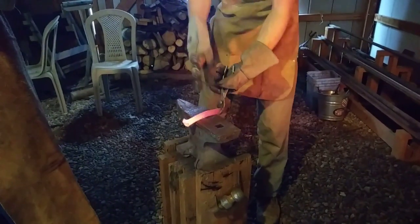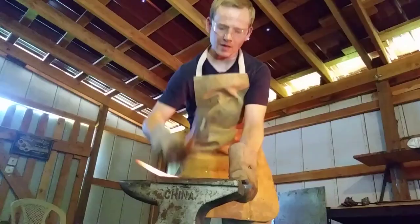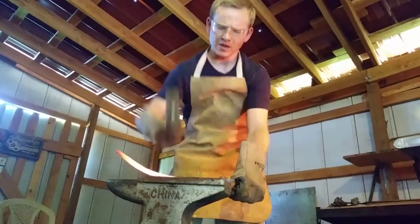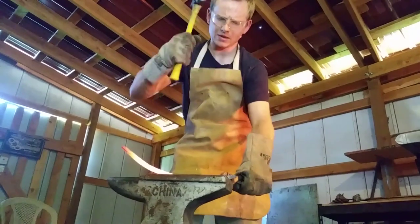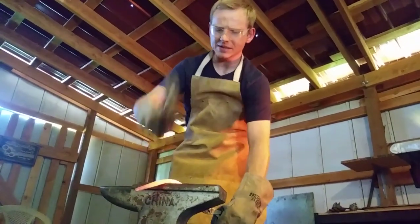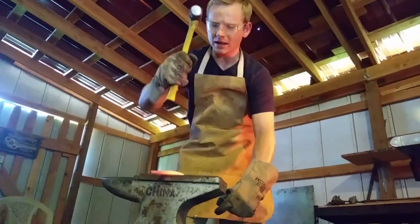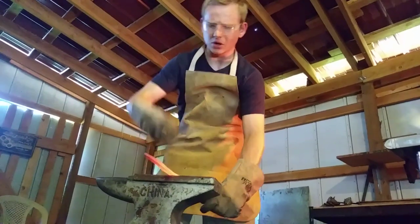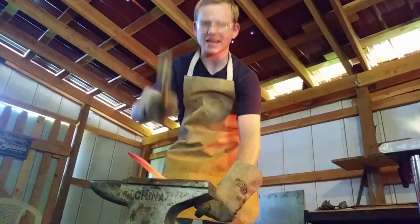Here we're upsetting a railroad spike to get the shape we want. This used to be a railroad spike — it's now a lot longer than a railroad spike. Drawing it out took forever. And what I'm going to do is flatten it now, because this is about as long as I figure I can get it, and it's time to start making it scythe-looking.